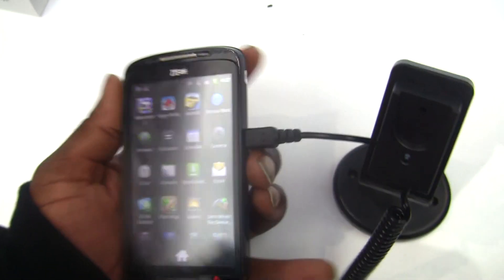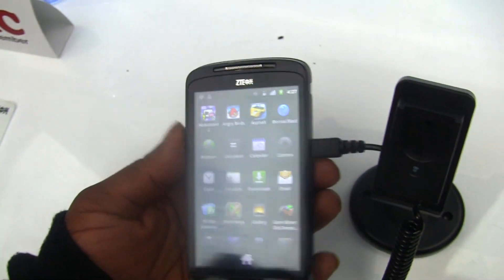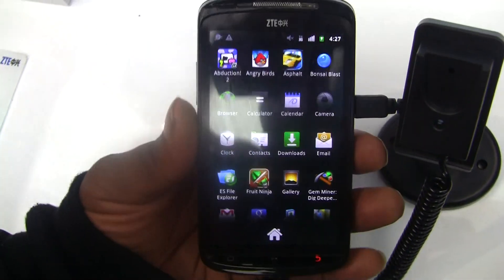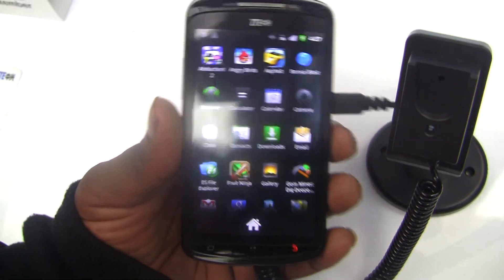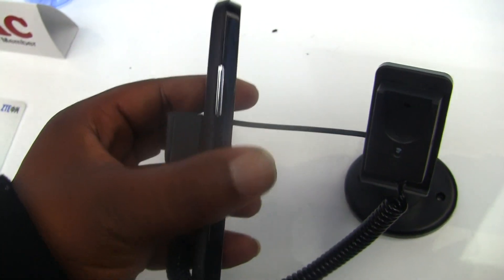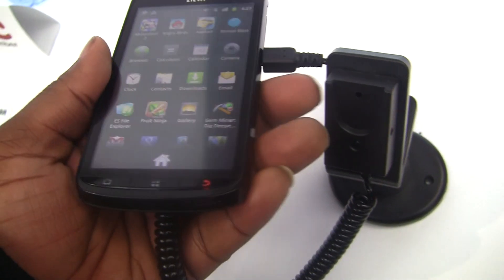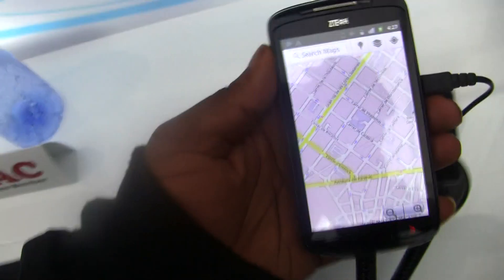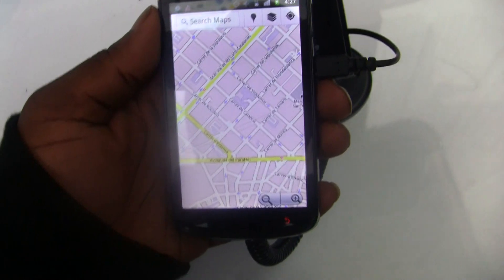I assume it's just as easily rootable as all of the other ZTE Android phones that have come out since March of 2010. But this is the ZTE Skate — and like I said, no carriers, no regions, no price yet. Pretty decent phone. A pretty decent first shot at the high-end market, but they're going to have to do a bit more in my opinion.